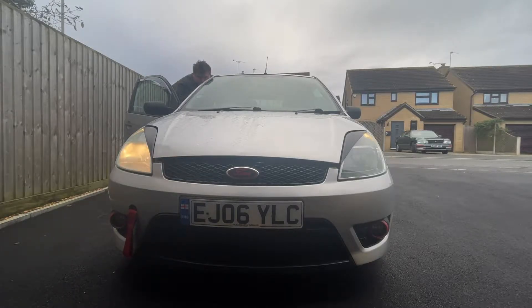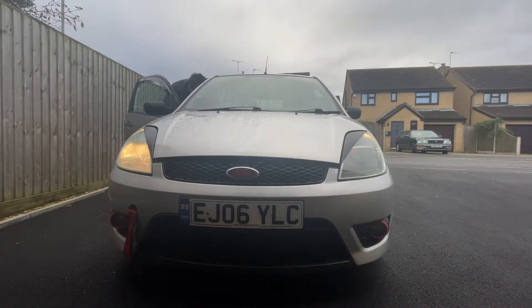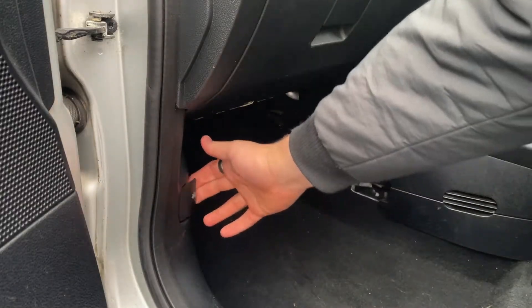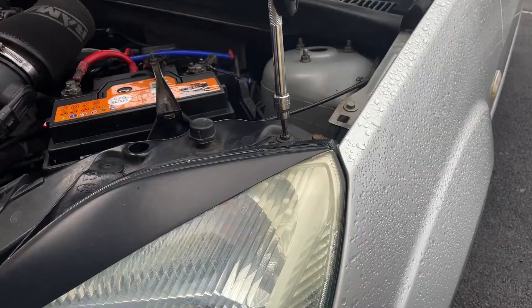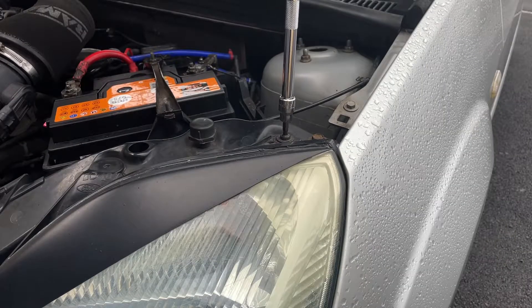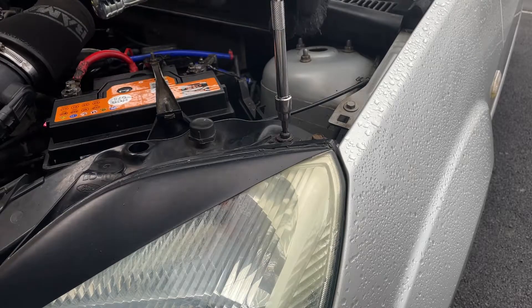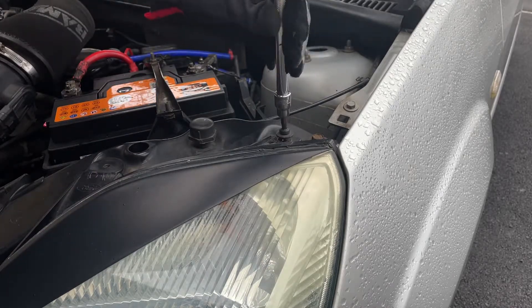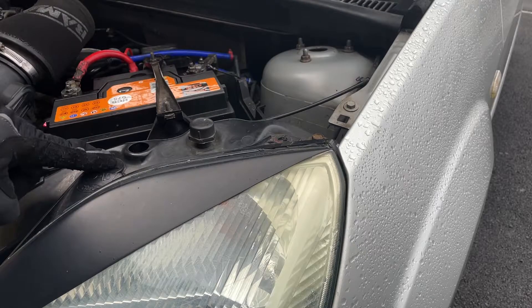Over the Christmas break one of my headlight bulbs blew. As you can see, my dip beam only has one working, and on full beam both work, so they definitely need replacing. First step is to open the bonnet, then take a Torx 30 bit and undo the three screws holding the headlights on — I am missing one at the top here.